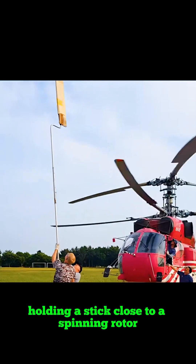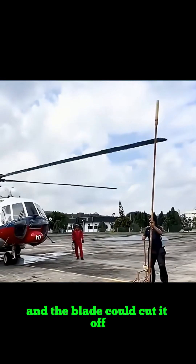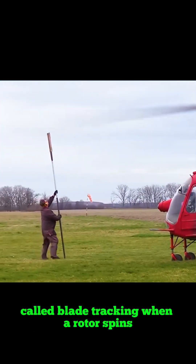Holding a stick close to a spinning rotor, it's essential that every blade touches the top of the stick. Step forward even slightly and the blade could cut it off. This isn't some extreme challenge — it's actually a test performed on helicopters called blade tracking.